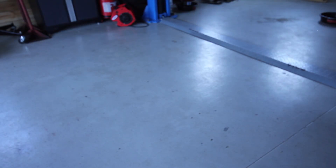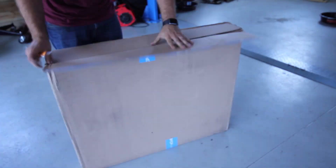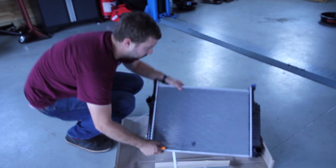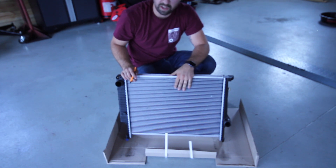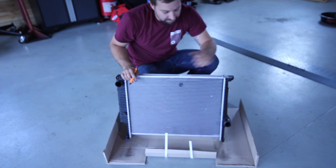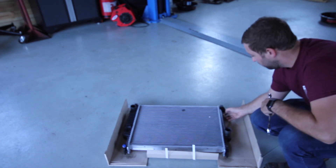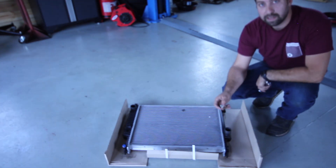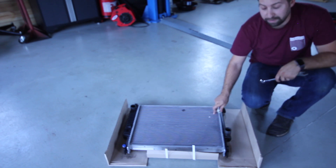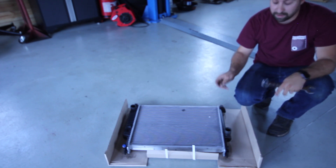And because everybody loves an unboxing video, let's unbox this thing. The last thing to remember before we install it is that we need to switch over the sensor on the left side. If you're doing this on your E30, you'll need to put the E30 fan switch sensor in the radiator. If it's an E36, transfer the E36 sensor. Don't use the E36 sensor in an E30 — remember that.